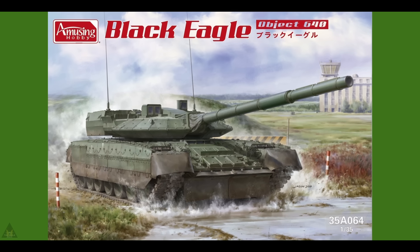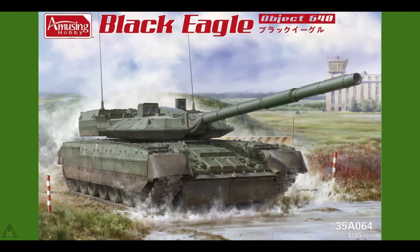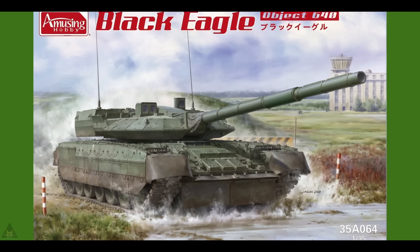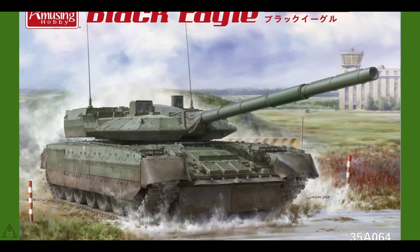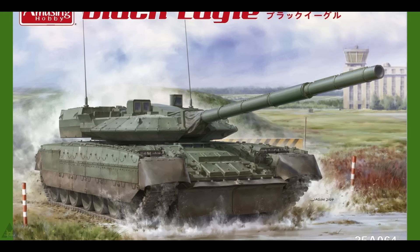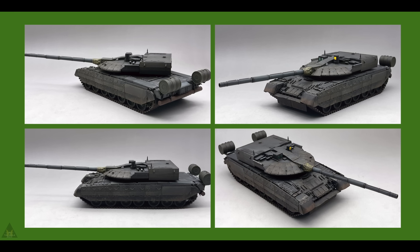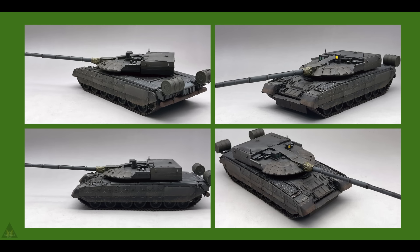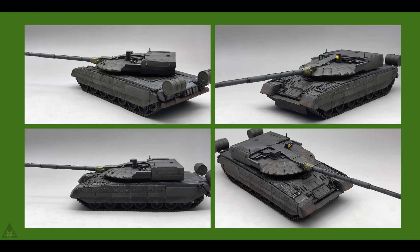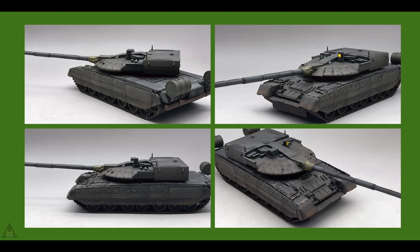Amusing Hobby are producing a Black Eagle or Object 640 in 1/35 scale. This was a presumed prototype main battle tank based upon the T-80U, developed by the KBTM Design Bureau in the late 90s for the Russian Federation. The project was cancelled with all production and development halted in 2009. It does look like a cracking tank.